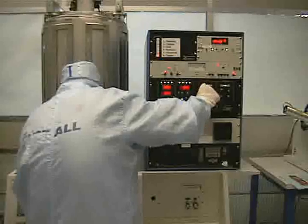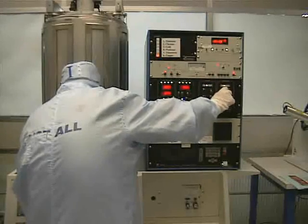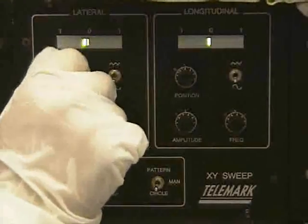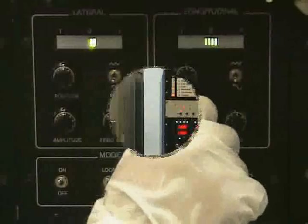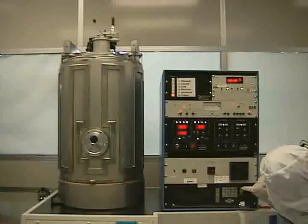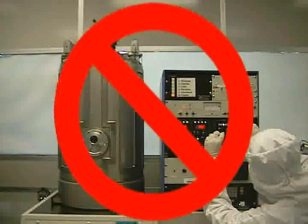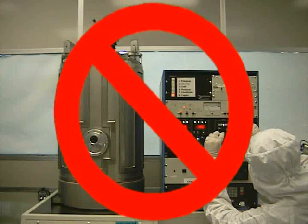We can now adjust our beam. Center the beam using the latitude and longitude knobs. You need to be simultaneously looking inside of the chamber and rotating the knobs. Once you have done this, widen the beam using the amplitude knobs. Widen the beam as wide as possible without hitting the crucible. Make sure you are looking at the beam while adjusting the knobs — doing otherwise can cause damage.